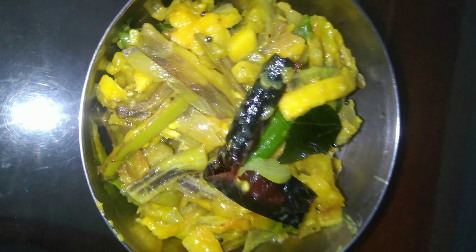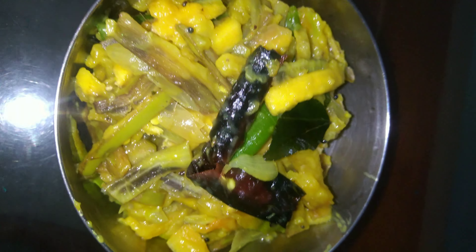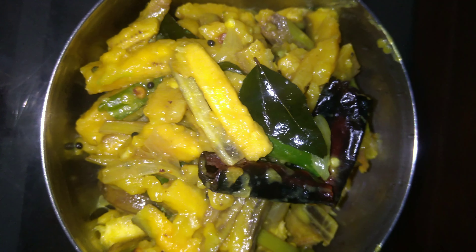Hello everyone, welcome to another video. Now we are coming to a very good recipe: Pachaka Milk. If you try this, you will be very healthy and it is very tasty.